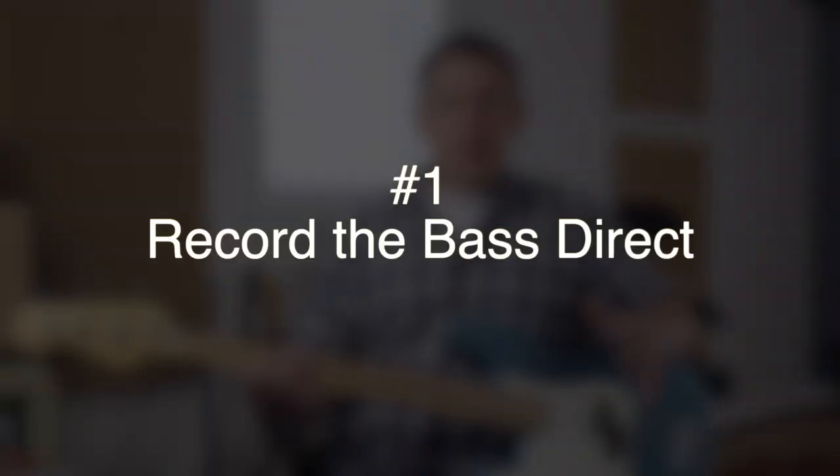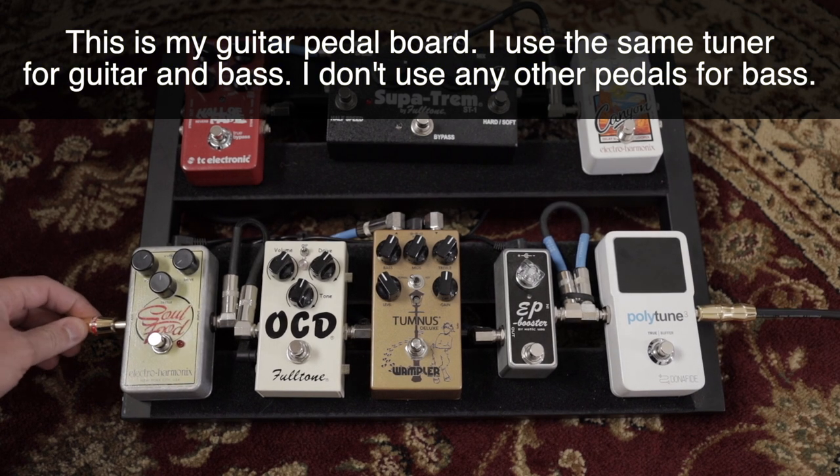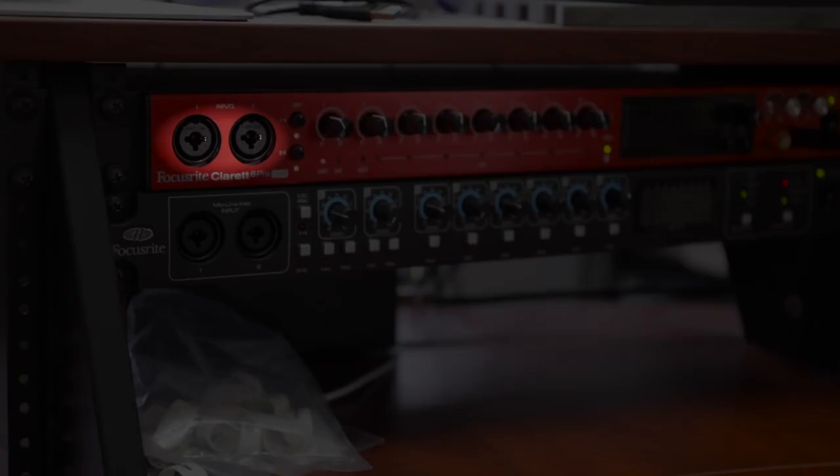Tip number one is just record the bass direct. Recording the bass direct means we're going to record the direct signal off the bass. We come out of the output jack on the bass into our tuner, because we're going to make sure we're in tune, then out of the tuner and basically plug straight into the audio interface. If you have an instrument input or one of those combo jacks that accepts an instrument cable, that's where you plug it in and that's what you record.